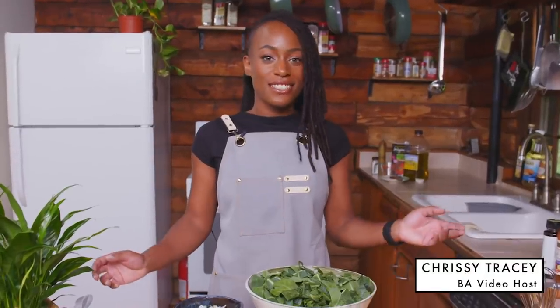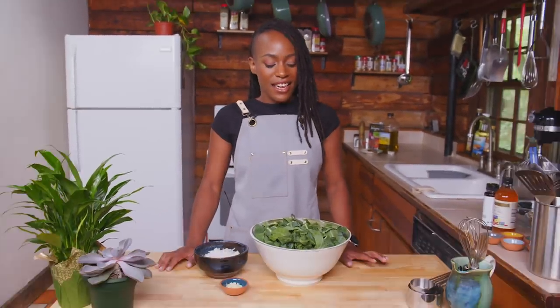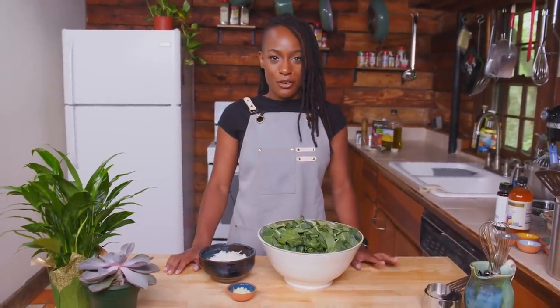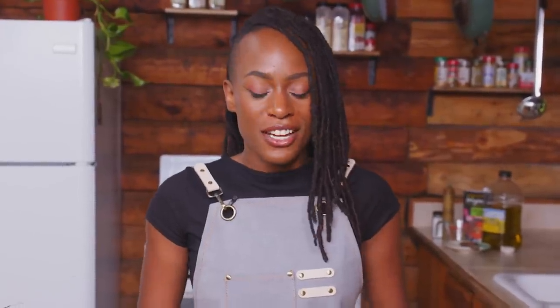Hey guys, I'm Chrissy Tracy coming to you from a cabin in Connecticut, and today I'm going to be making fried oyster mushrooms, collard greens, and cornbread. One of my favorite things to do is veganize classics and comfort food. So the fried oyster mushroom recipe I'm bringing to you today is an adaptation of your classic fried chicken recipe. Fried food isn't the healthiest, so I wanted to make sure we accompanied the fried oyster mushrooms with something that was actually healthy and delicious as well.